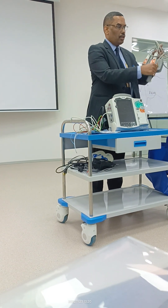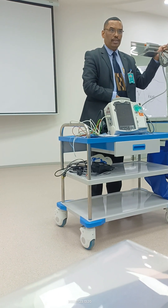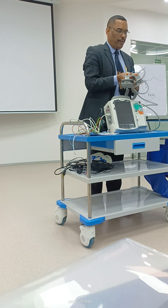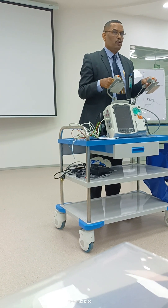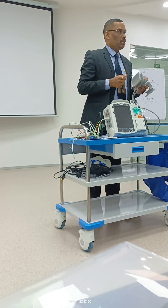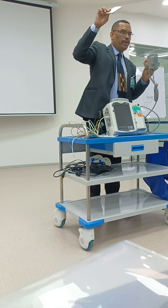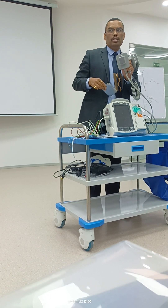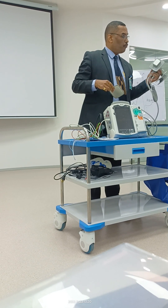We have these face paddles — these are called defib paddles. The same paddles can be used for pediatric patients as well. Whenever you see there's a small knob here, you can slide and press it to get a smaller panel, which is used for infants and pediatrics.